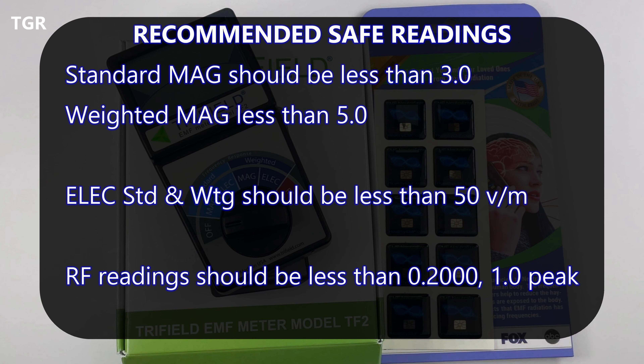Here's a quick recap of safe readings per Tri-Field: standard magnetic should be less than 3.0 milligauss; weighted magnetic should be less than 5.0 milligauss; electric standard and weighted should be less than 50 volts per meter. If the reading on a metal surface such as a refrigerator door is beyond 50 volts per meter, it may be a shock hazard and grounding should be checked for safety. For RF, since it pulsates, it's difficult to get a steady reading — you can look at the peak number, though it will be much higher. As long as it's below 1.0, it should be safe.